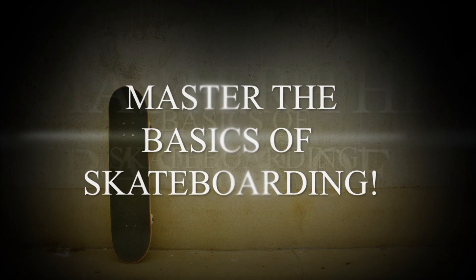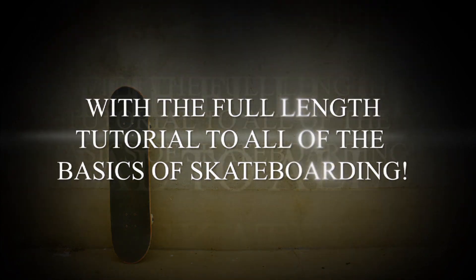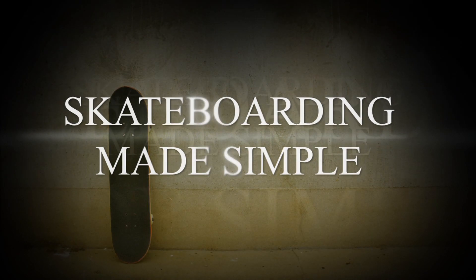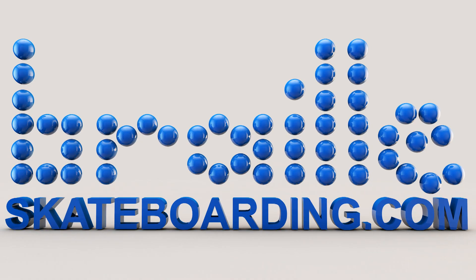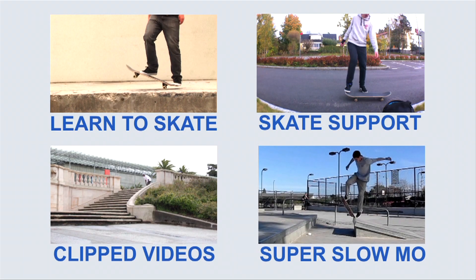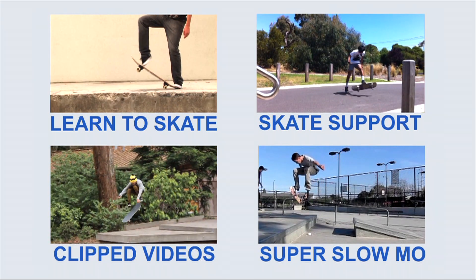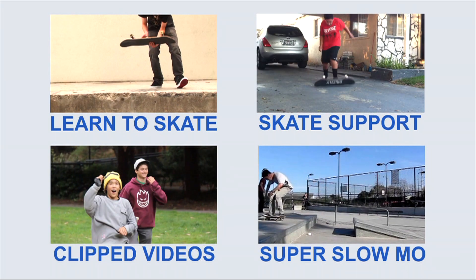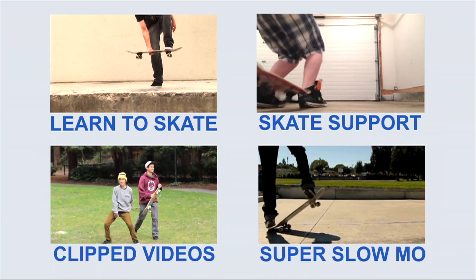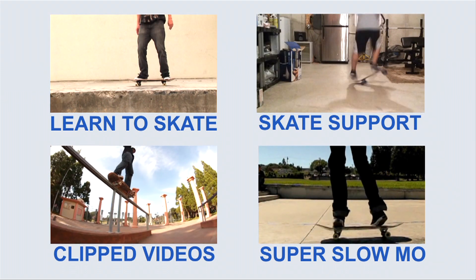For any of you guys looking to master the basics of skateboarding, you've got to check out Skateboarding Made Simple. You've got to do every single step that is laid out in that video. It is extremely detailed and it's very important to follow the steps exactly, because it takes you through each one at the very proper, perfect gradient. So check out the video, Master Your Basics, and then let's have an awesome summer progressing on your skateboard.